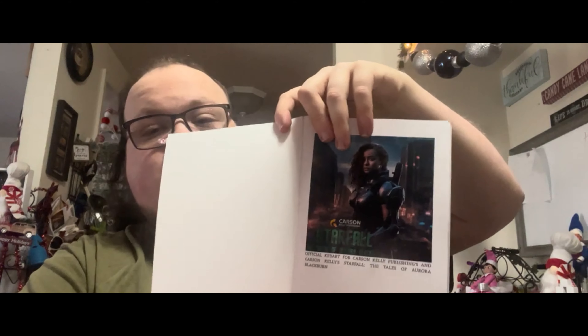When you first open it up, it looks very nice — you get a nice premium texture. Right here it says: Official Key Art for Carson Kelly / Carson Kelly Publishing / Starfall: Tales of Aurora Blackburn. That is the official key art for the book — very exciting stuff.